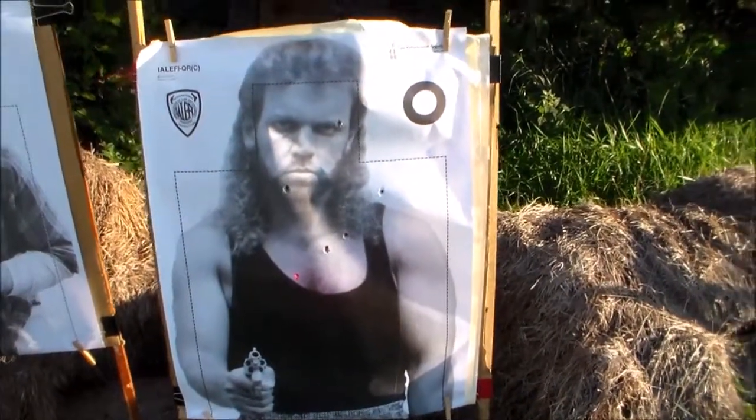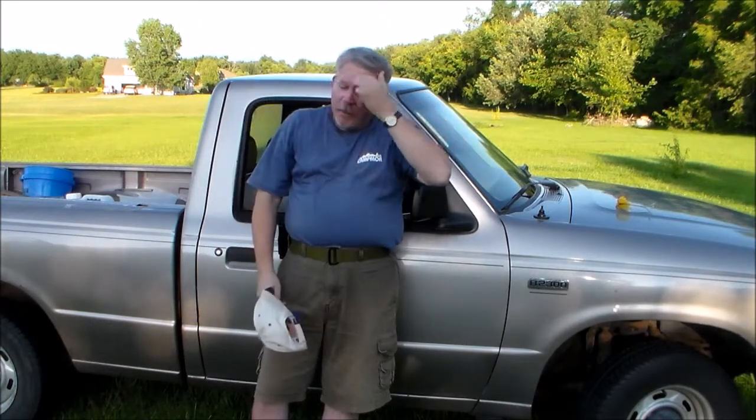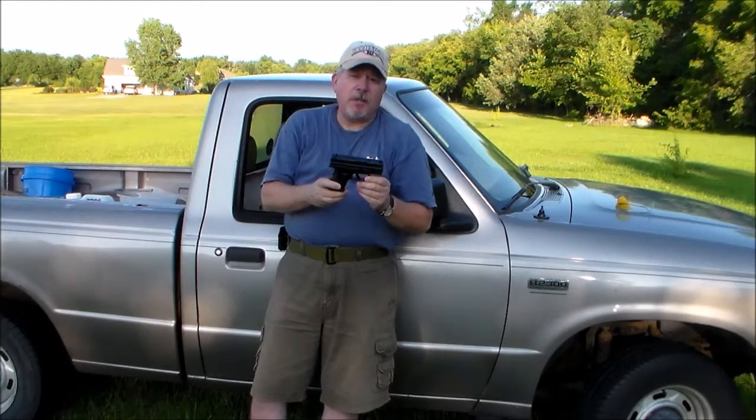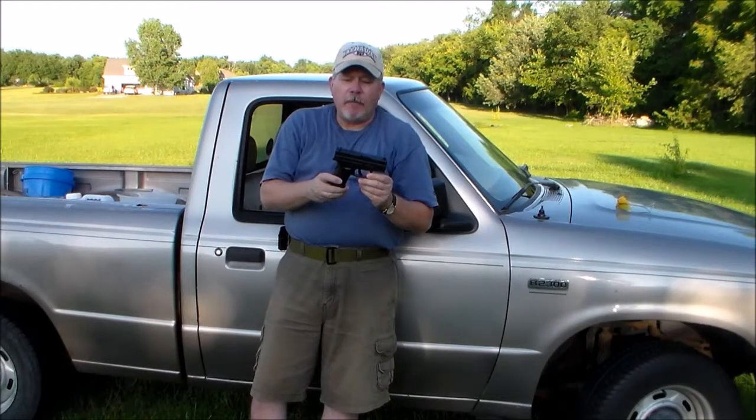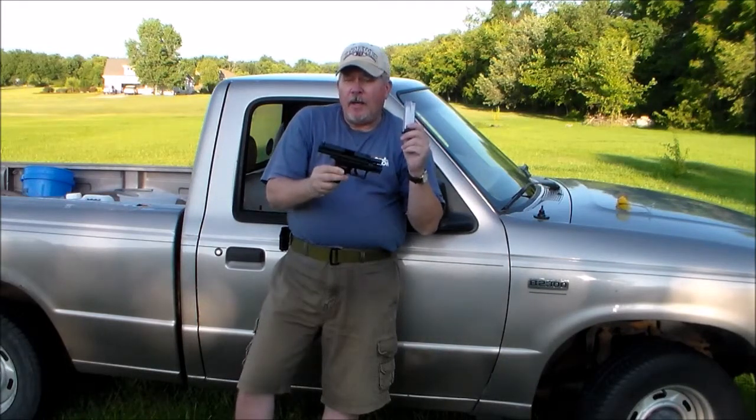I've been wanting one of these for a while and I've been having an internal debate with myself for a long time. I teach concealed carry — Warhawk Defense teaches tactical pistol, concealed carry, rifle, a bunch of stuff — but mostly what we teach is concealed carry, and I've had an ongoing personal debate for years about what kind of gun to carry concealed.